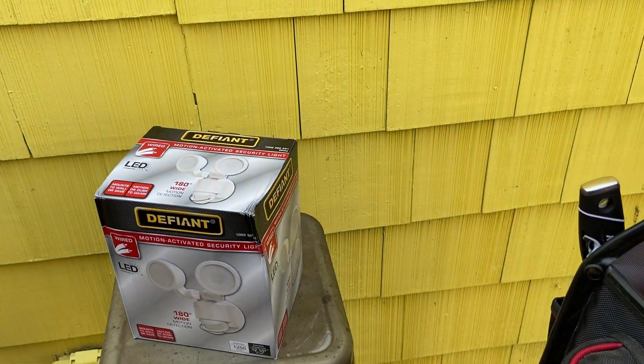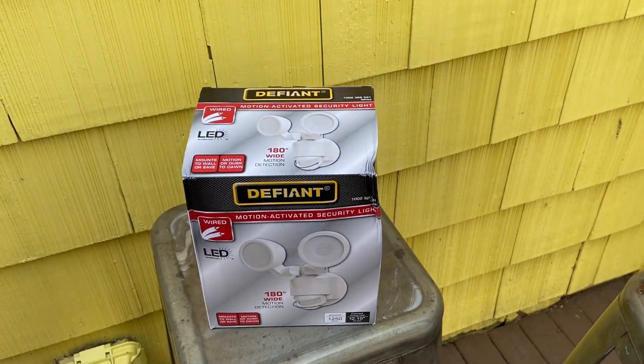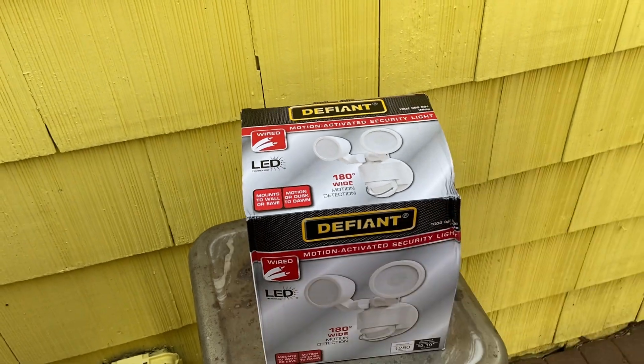I'm going to try it one more time. The reason I'm using the same one is I have four others around the house and I want them to match. So I went to the Home Depot and picked up the last one they had. A little damage on the box but that's not a problem.